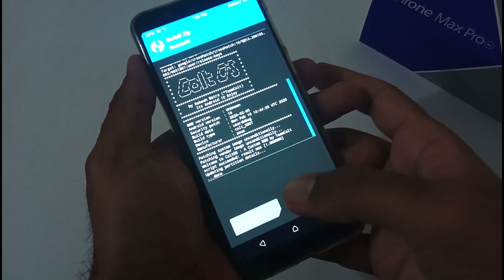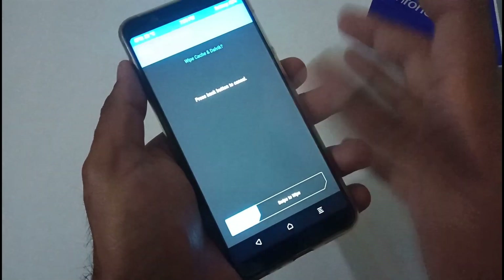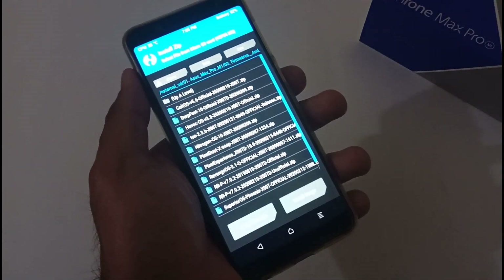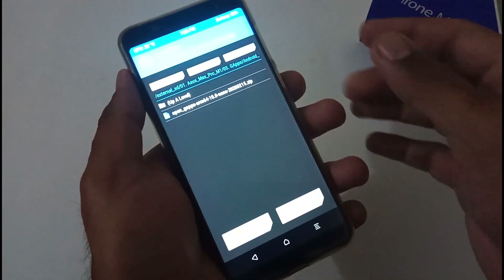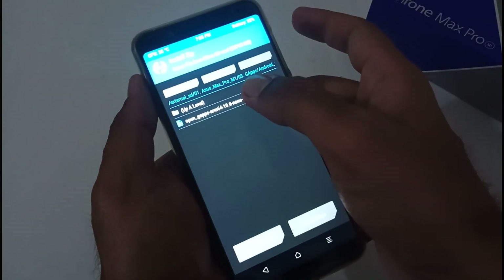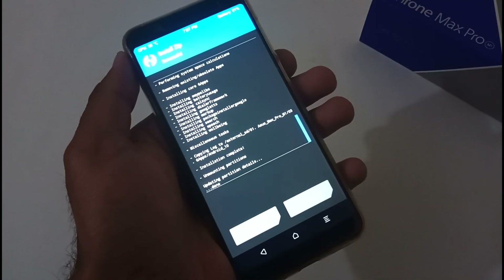Once the ROM installation is done, before rebooting, wipe Cache and Dalvik — it takes two to three seconds. Then navigate to your GApps file. I recommend the nano version, or pico at minimum. There's currently a bug with Android 10-based SDK preventing larger GApps packages, so nano or pico is the only option right now anyway. Tap to select it and swipe to confirm the flash. Once GApps installation is complete, you'll have two options: reboot or wipe.